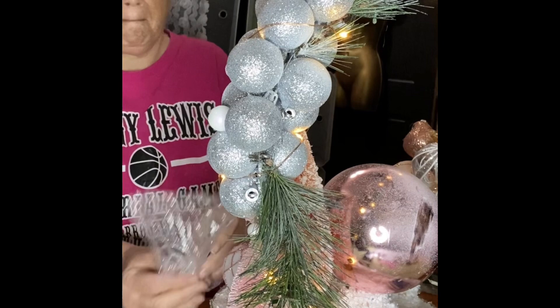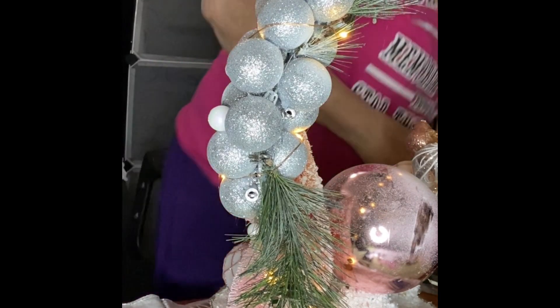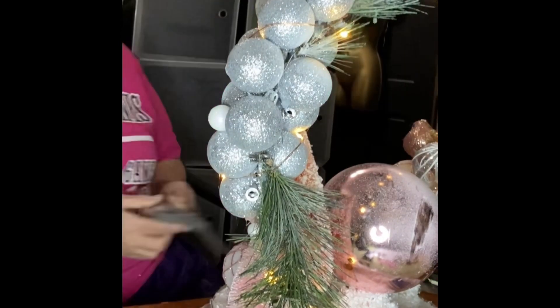It's very hard to get pink light-up balls from Dollar Tree — you could get a big one like that one, but that's it.